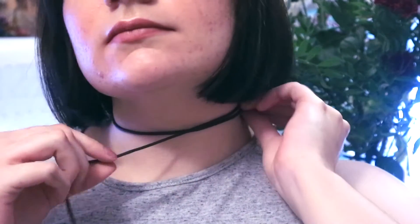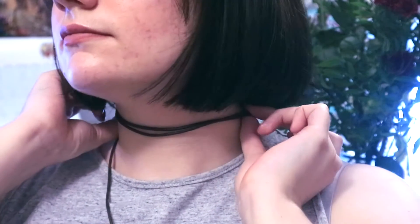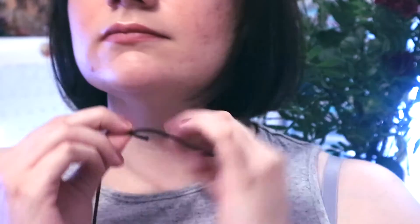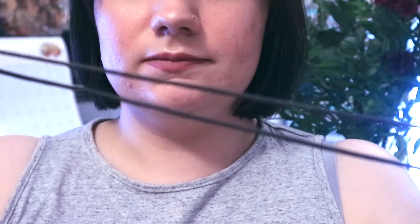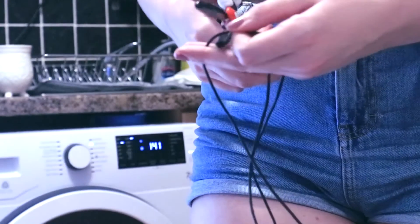Step number one: we're going to measure out how much cord we need. Just take the cord and wrap it around your neck one and a half times so there is some overlap and it's slightly longer than what you'll need. Then hold the ends together as if it was already made and try to take it off over your head — this ensures the amount of cord is going to get over your head, because it's all very well making the choker but if you can't get it off there's not much point.